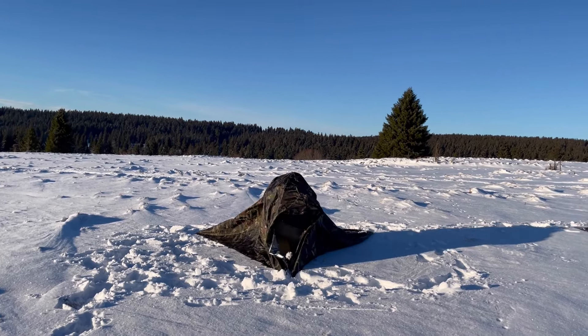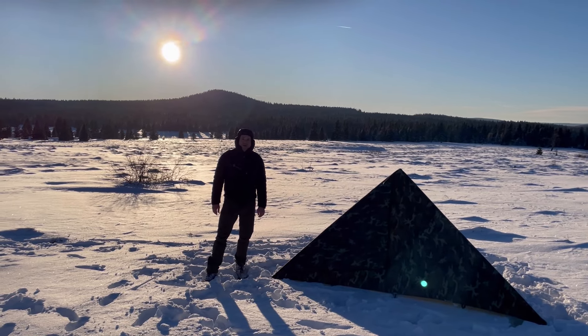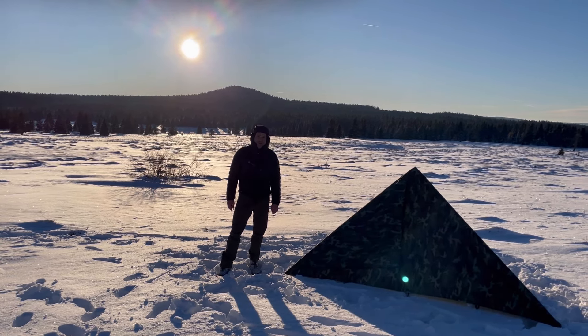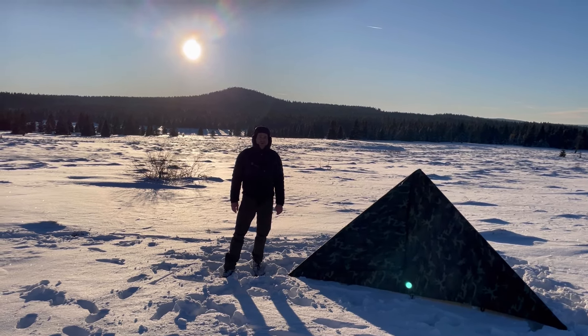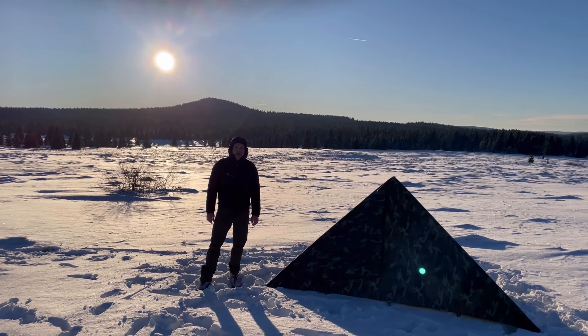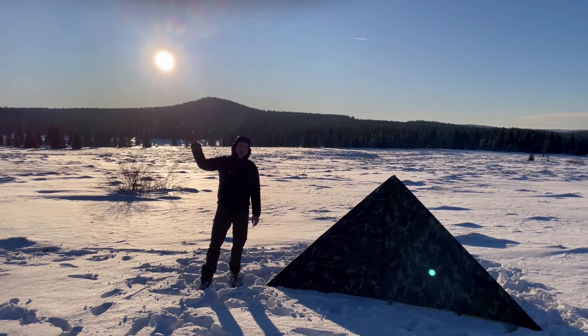Now I show you my tipi fast shelter setup. In the first step I take three pegs and stake them behind the two corners, making sure it's very tight. Then I go to the front, take both corners, bring them to the middle, and stake it.